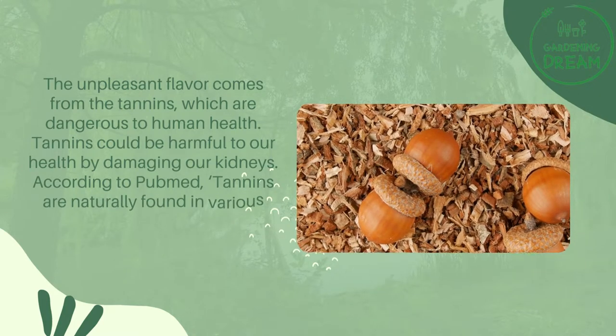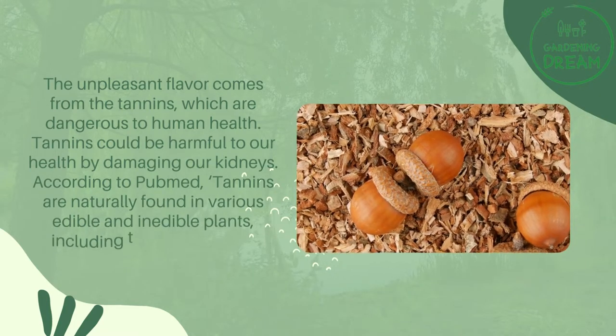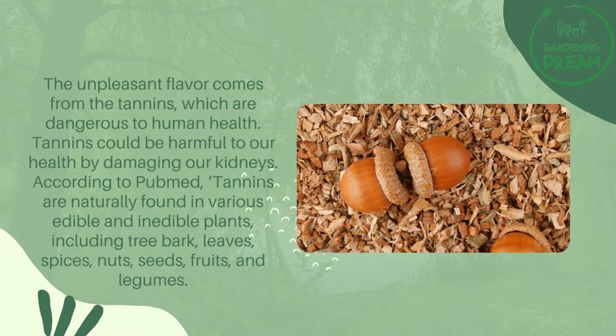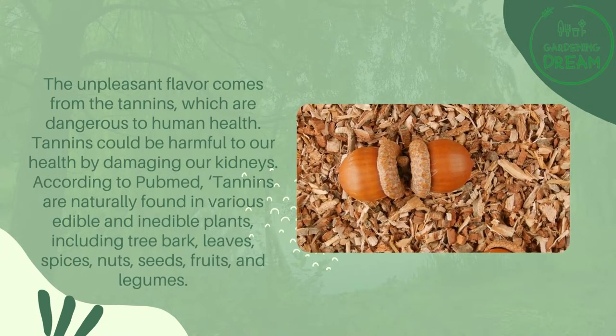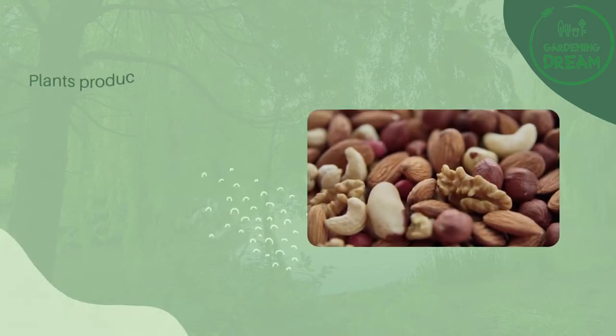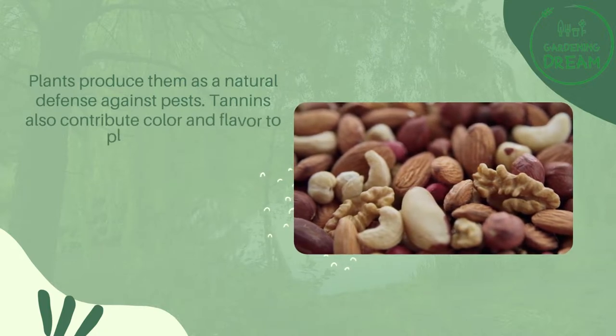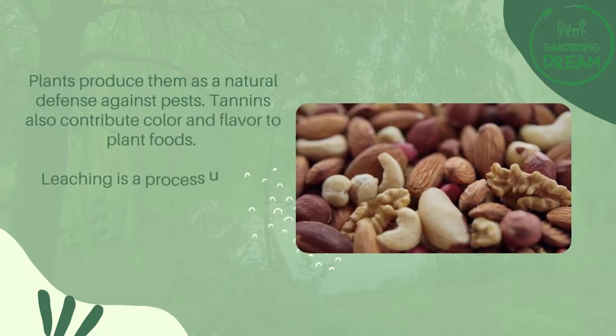According to PubMed, tannins are naturally found in various edible and inedible plants, including tree bark, leaves, spices, nuts, seeds, fruits, and legumes. Plants produce them as a natural defense against pests. Tannins also contribute color and flavor to plant foods.